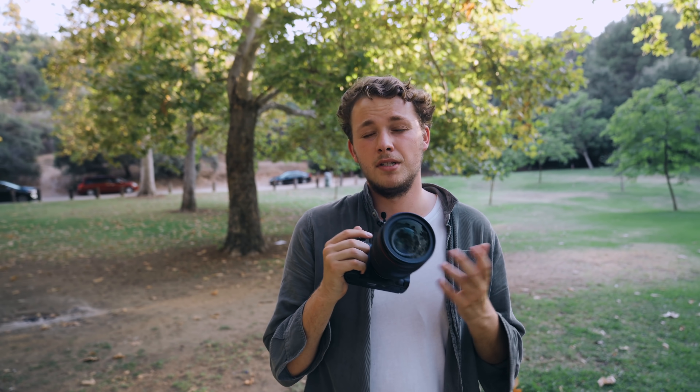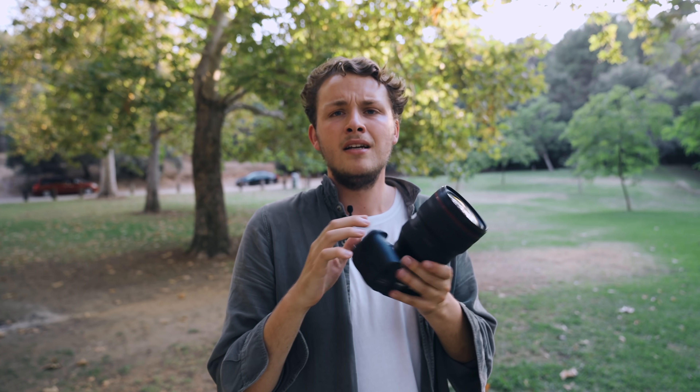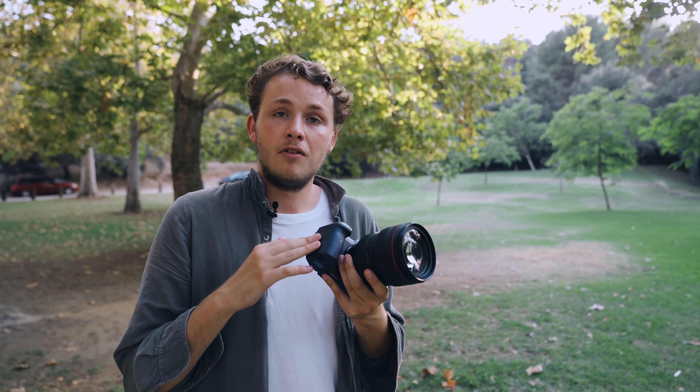The lens we are using on all of these shoots is the Canon 28-70 f2 — an RF mount lens. Probably my favorite lens I've ever shot on honestly. It's so tack sharp and gives you a really nice wide range of focal lengths to choose from, all at f2 if you want that. It has really nice bokeh all around, and when you pair that with something like the R5, you get really great results pretty much every single time.